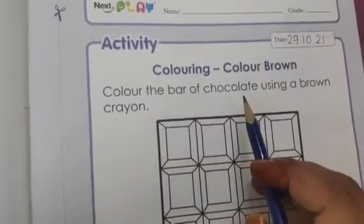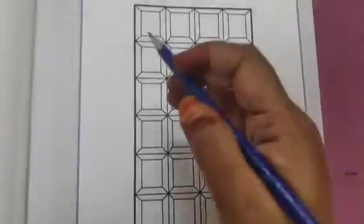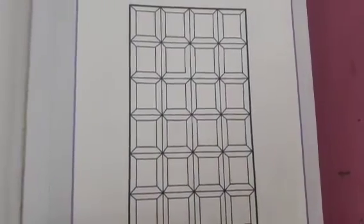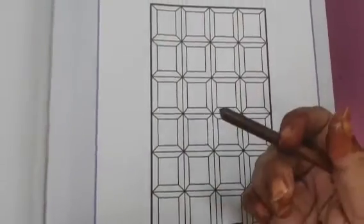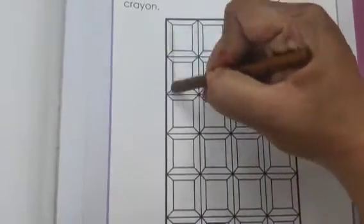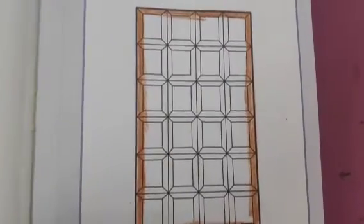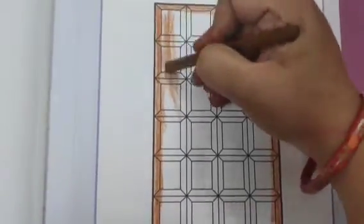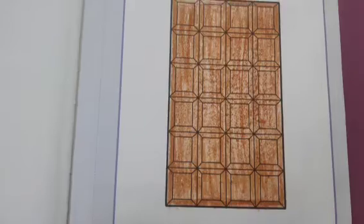Color the bar of the chocolate using a brown crayon. You can see you have been given a bar of chocolate here, and you have to color this bar with a brown crayon. Here I have taken this brown crayon — first of all we will do the outlines. After the outlines we will do coloring in the remaining part. You have to do the coloring very neatly and the color should not go out from the picture. Now we have done our coloring.